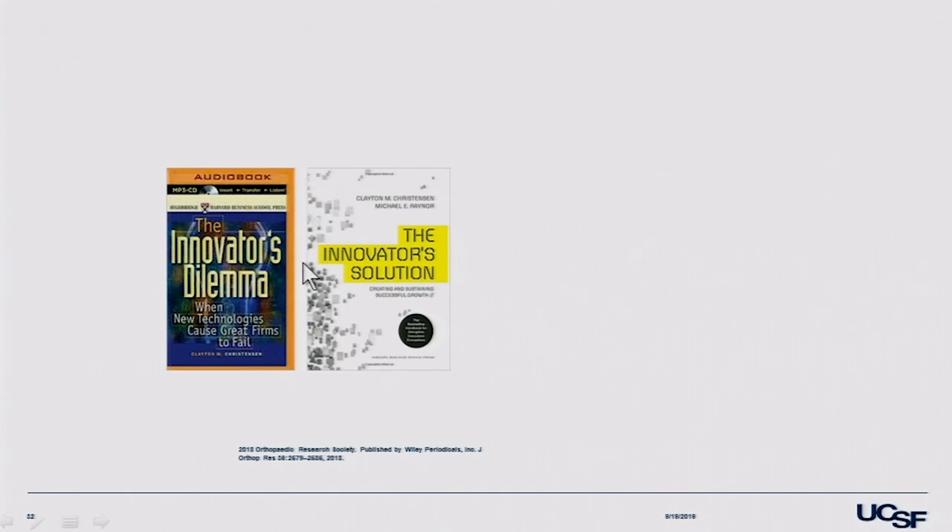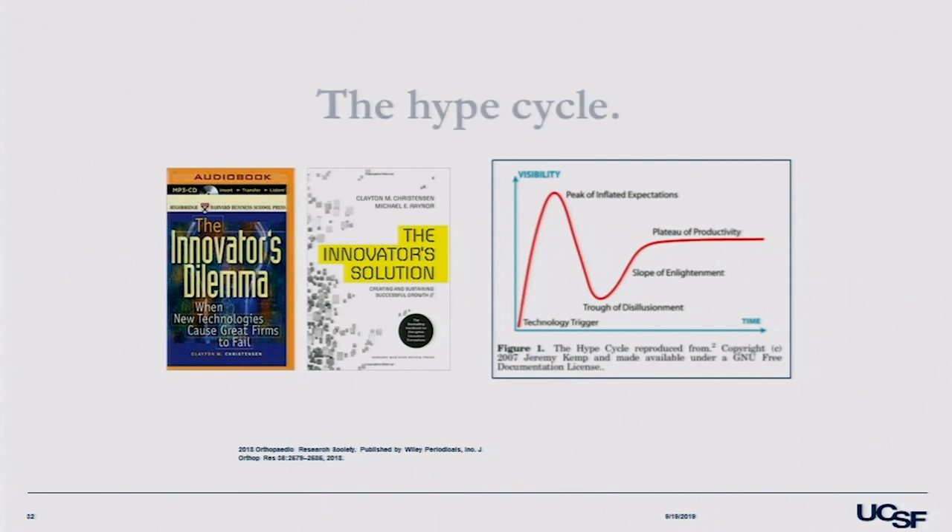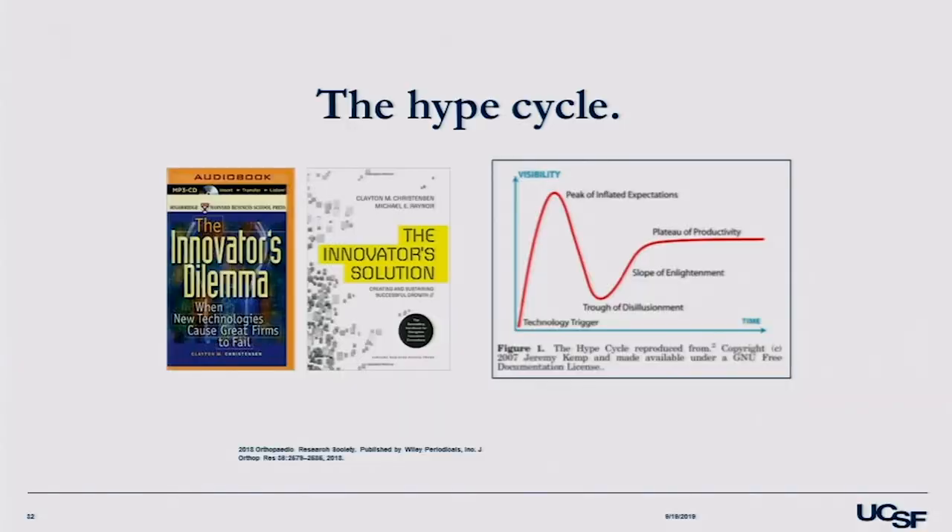To close, I'd remind you of the innovator's dilemma and the hype cycle — we go through a period of elation and excitement about something new, then reality hits and you get a nadir, then come back to a baseline as we really understand what's going on. I think that's what's happening with approaches to total hip. Thank you.